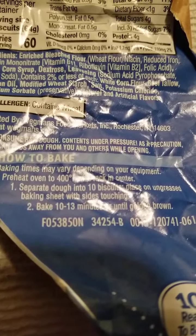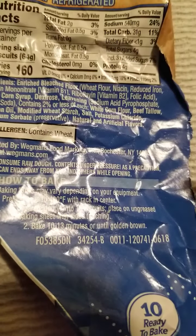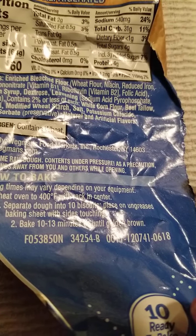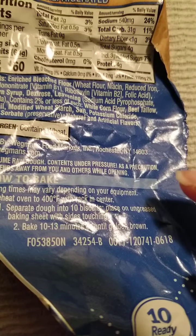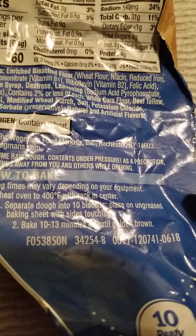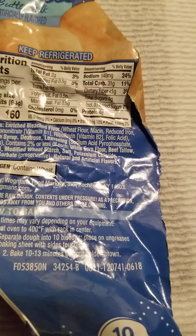Just to be sure, it says: preheat oven to 400, separate into 10 biscuits onto ungreased baking sheet, bake 10 to 13 minutes. Lucky I didn't grease it. So I'm gonna start on nine minutes and see what happens.